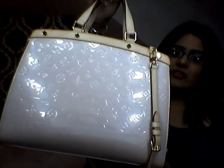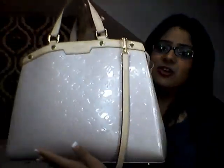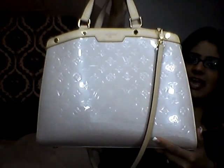Hi dolls, welcome back. Today I'm going to be doing an updated 'what is in my handbag' video. And this is my gorgeous Louis Vuitton Bria GM. If you would like to see what's in my bag, then just keep on watching.